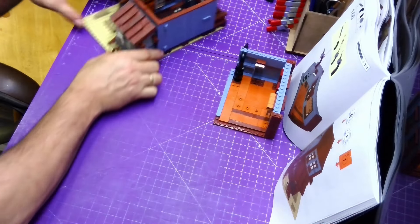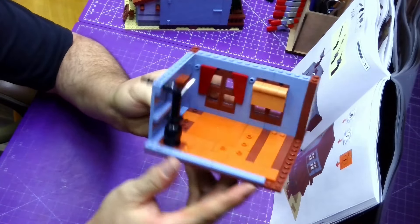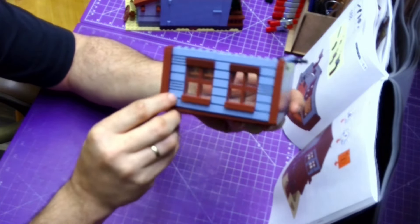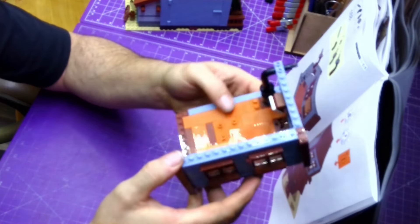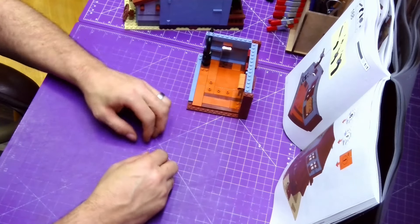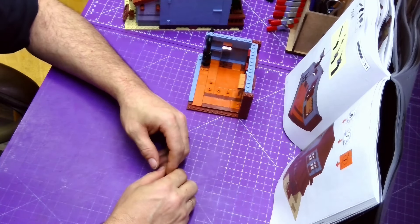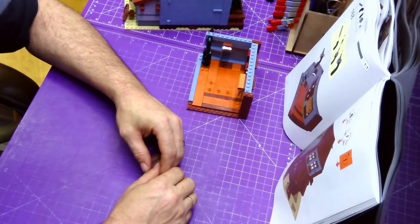We've also started the upstairs — we've got the little fireplace here, another set of windows, looks like a family picture or something like that, and here are the windows again. That's all we've got so far. We're going to start on section six and continue on, and it looks like I'm going to need the next set of lights for the upstairs.